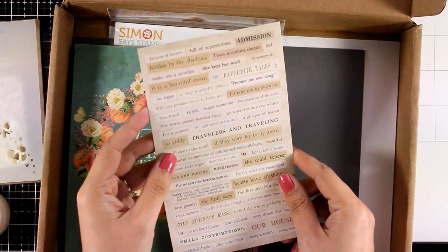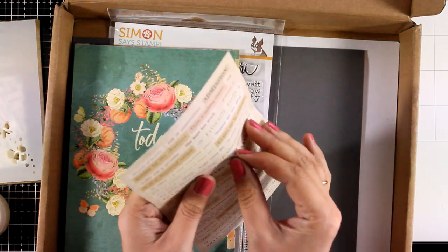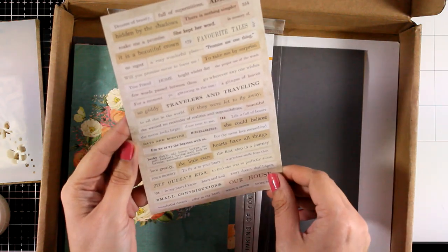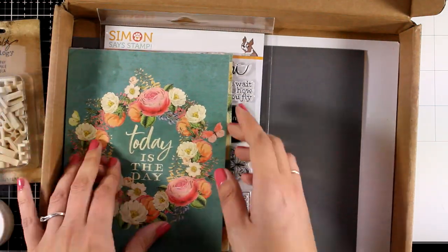This is a random page from the booklet by Tim Holtz with all those clippings. They come in different fonts and different colors, and I think they are great for vintage projects.